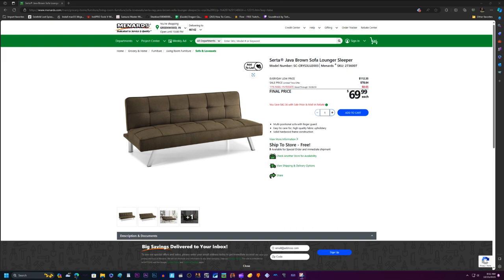We saw the Serta Sofa sleepers on Menard's website on sale for $69.99, so we bought two of them. When they got here, both boxes were badly damaged during the shipping process, and I was furious.